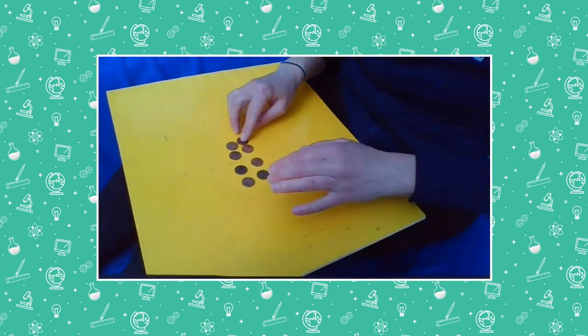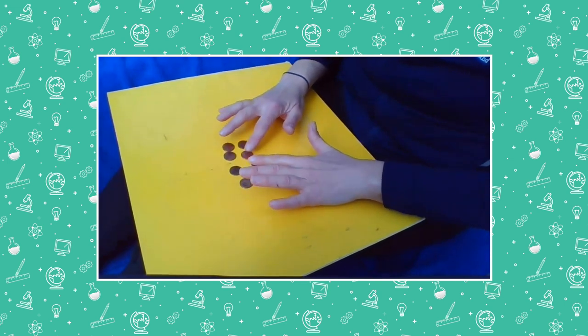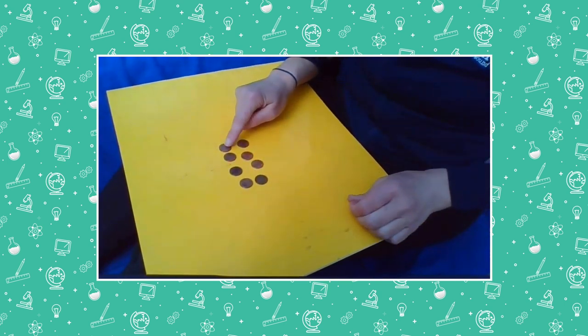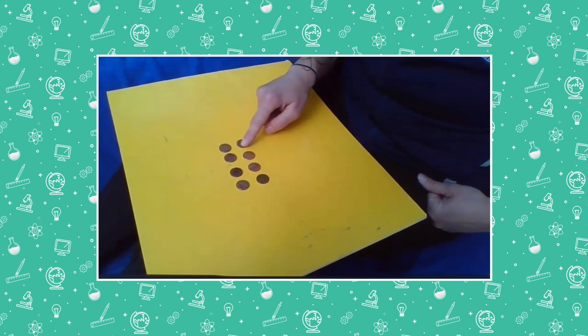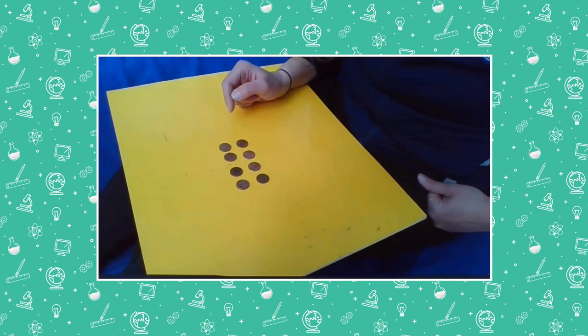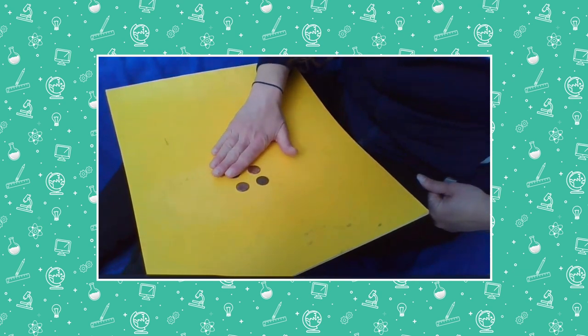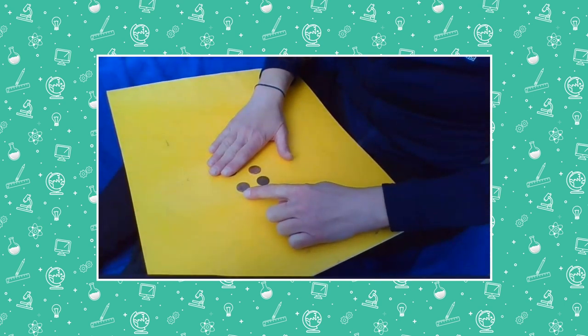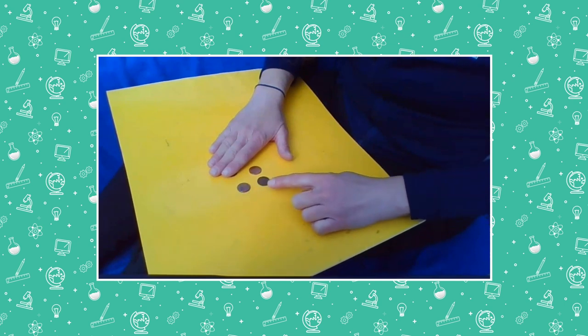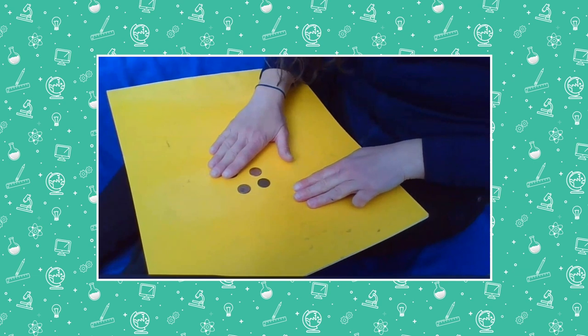I'm going to get out one more penny this time. Let's count how many pennies we have to start. One, two, three, four, five, six, seven, eight. There are eight pennies here on my book. And I'm going to cover some of them up. How many pennies did I cover up? Let's see if we can figure this out. There's three here. One, two, three. And I know that I put out eight.